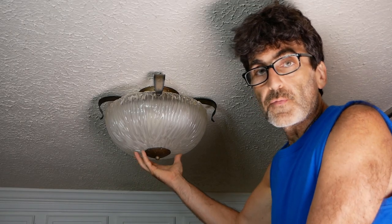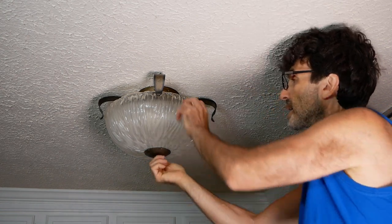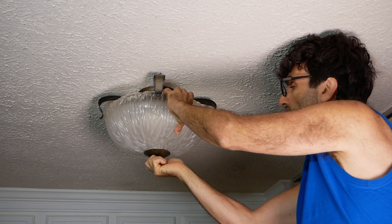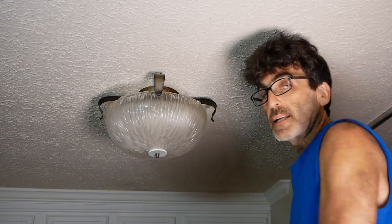The first thing we're going to have to do is remove this light. I'm not going to get into all the nitty-gritty of how to remove it because every light is different, but one important thing to remember is make sure the power is turned off before you try this. I'll come back when the light is down.